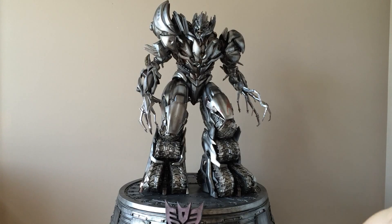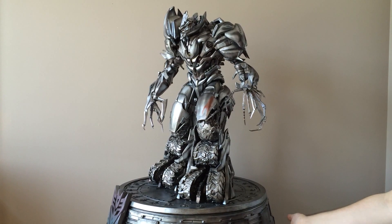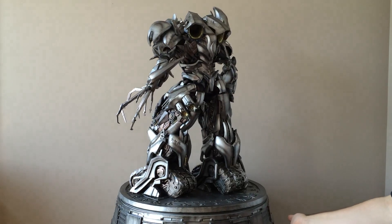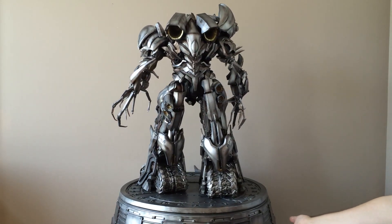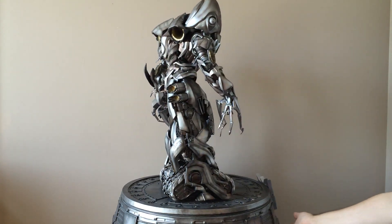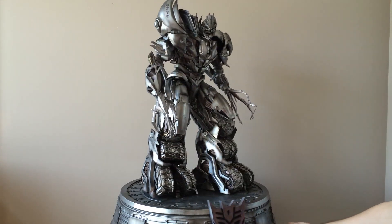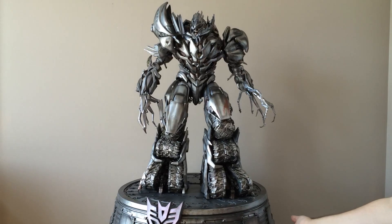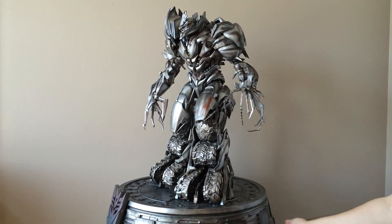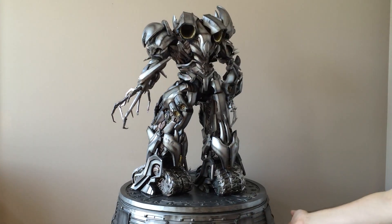I just got this in a few days ago. Haven't been able to unbox it or make a video because when it got delivered, I only got two boxes originally and didn't get the third. It comes in three separate boxes — the base has its own box, the legs and torso have their own box, and then the arms, head, and other bits have the third box. I only got the first two, so I didn't want to open it prematurely with missing pieces. I waited a few more days — the base got stuck in customs — and I just got it yesterday.